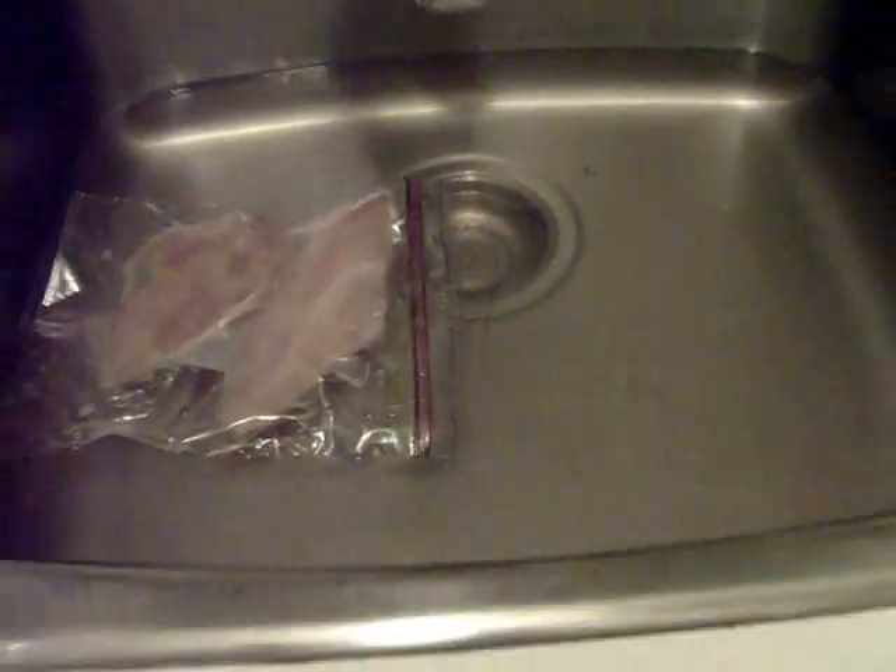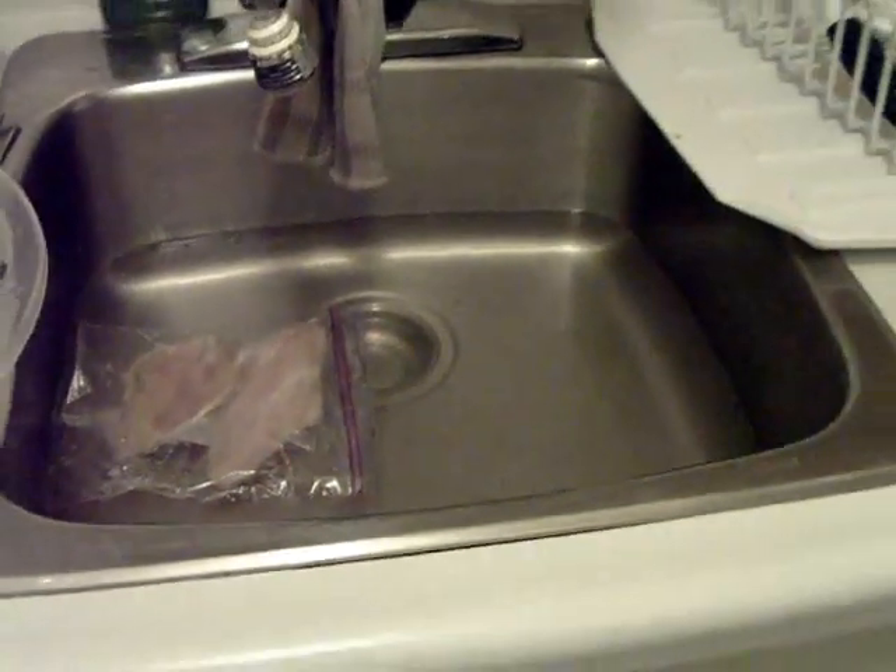We've got chicken here for the barbecue. I'm sure you guys can figure that out - step A, turn the barbecue on; step B, put the chicken on; step C, barbecue sauce it up; step D, drill it into ya. I've shown you that several times.